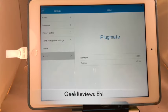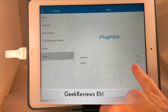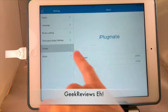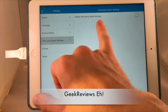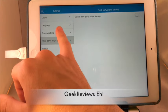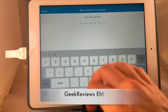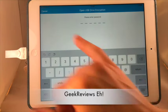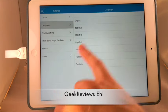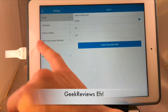Here we are in the settings for the Hu2. You can see the firmware is version 2.64.0, version 1.0.38. You can format your device — it warns you that it will destroy your data. There are third-party player settings, privacy settings where you can put encryption on this USB. Let's try it — enter a password and now this USB is password protected and encrypted. You can also select your language from six options plus English.